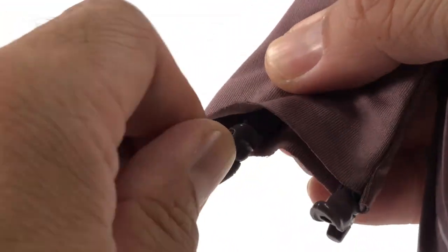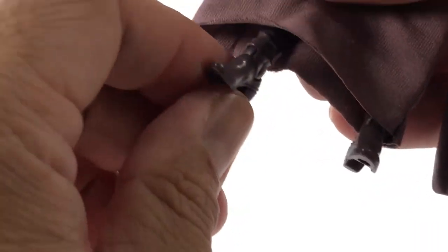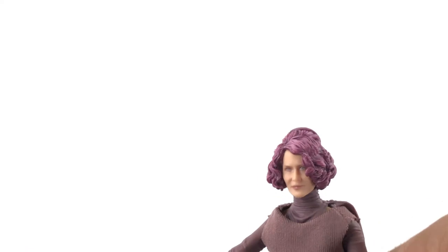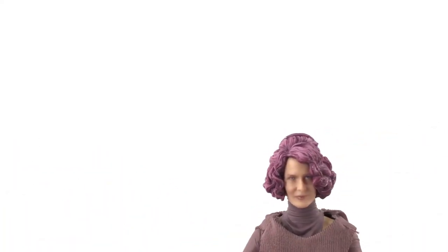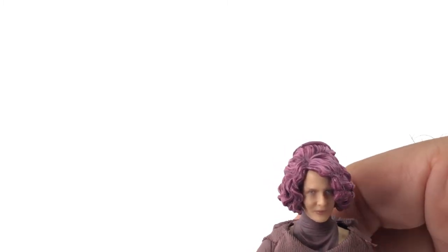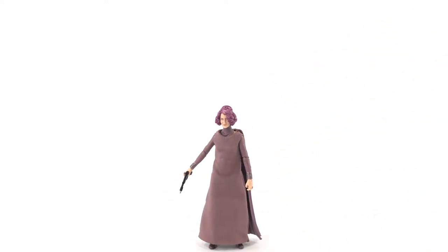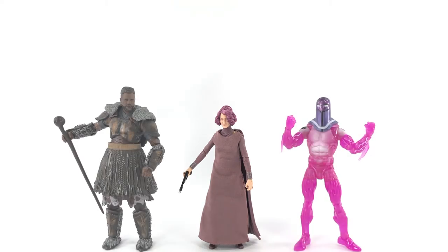She also has an ankle rocker and a hinge at her foot. She stands really nice — usually when I have a figure with heels they don't stand very well, but she's doing fine.